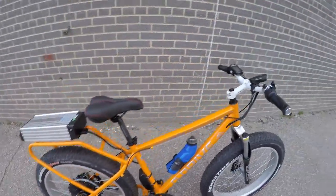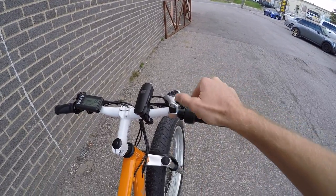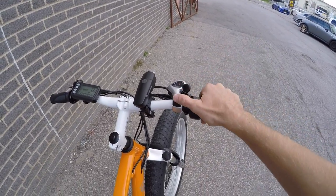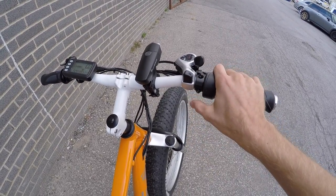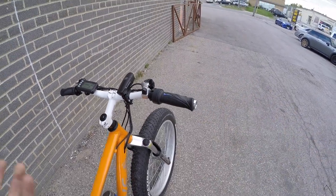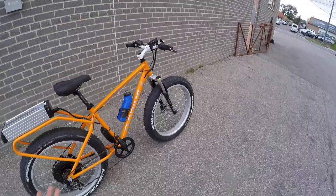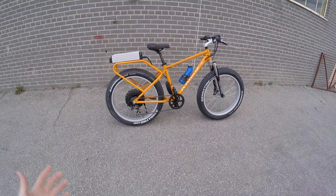We've got a decent drivetrain here — six speeds with the Shimano thumb shifter up here. It's oversized, so if you have gloves on, it's a little bit easier to use versus smaller trigger shifters. That's kind of nice, especially since you might be taking this in the snow, the sand, or on trails when it's a little nippy out.